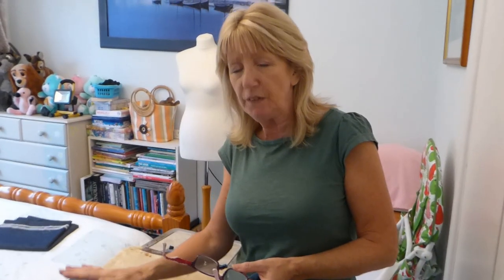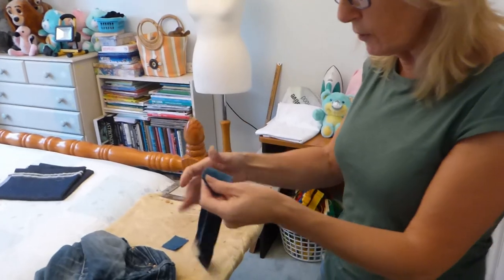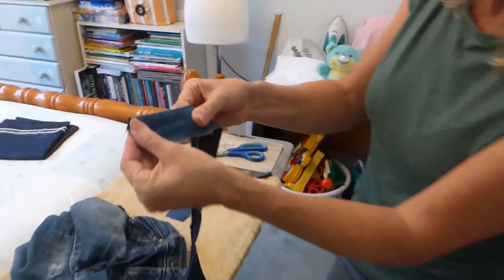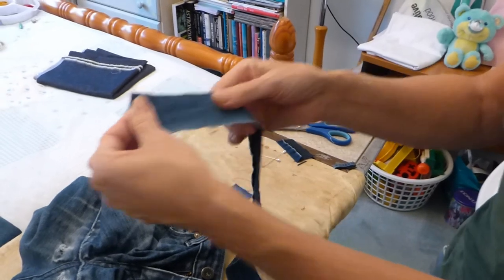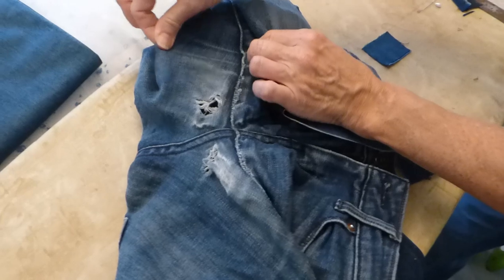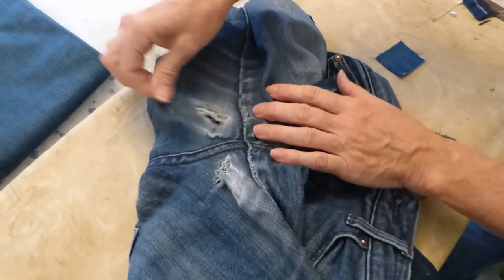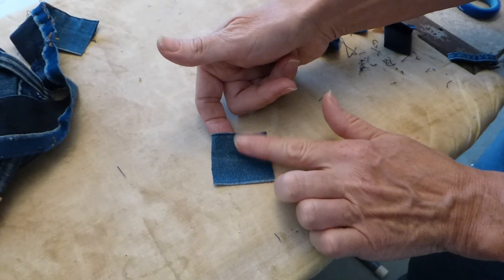In order to repair these, if you've got a piece of jean material — an old pair of jeans that have had it, or you might have taken the bottom off a pair of jeans because they were too long — get your material. Now, you'll see here, this has got the lycra in it. Can you see the stretch there? So that needs to go across the jean so that it's stretching, and then as you move it will still give for you. So there's your piece, your square, your patch.